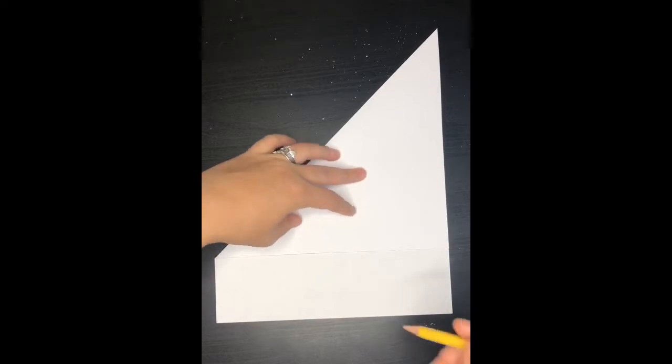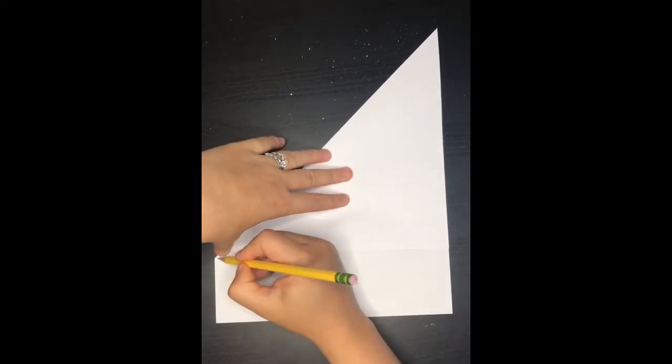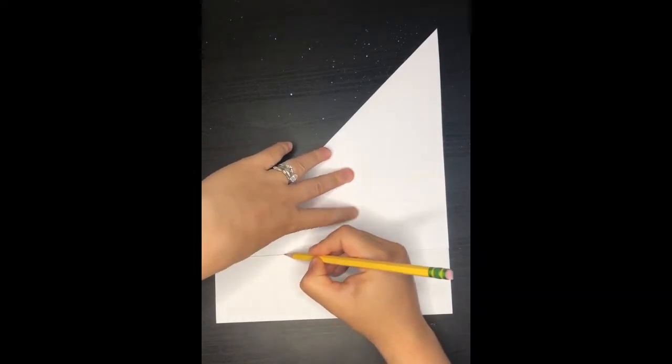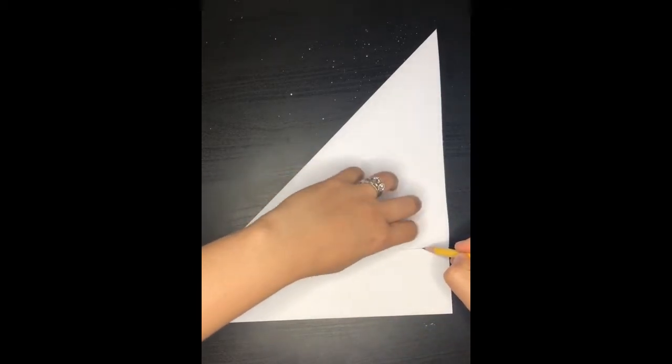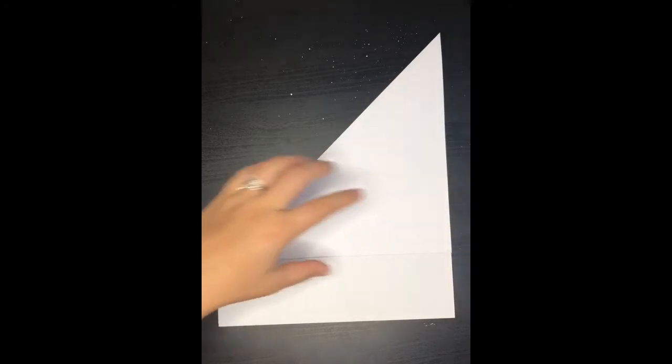The next thing you're going to do is you're going to get a pencil and you're going to mark the bottom right where the paper ends, and you're going to draw a line straight across. So you should have something that looks like this.